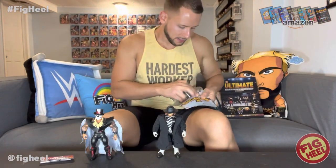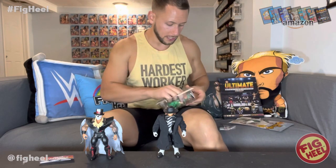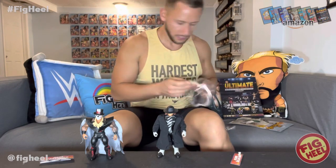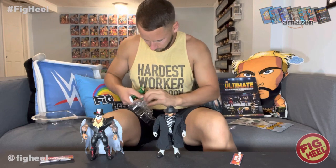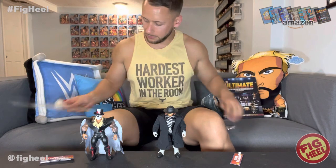I'm excited about this one - this is probably going to be my favorite from the whole line. I am a sucker for green suit Million Dollar Man Ted DiBiase. In here with the hands he's got money, which I think is nice - let's get the money out.